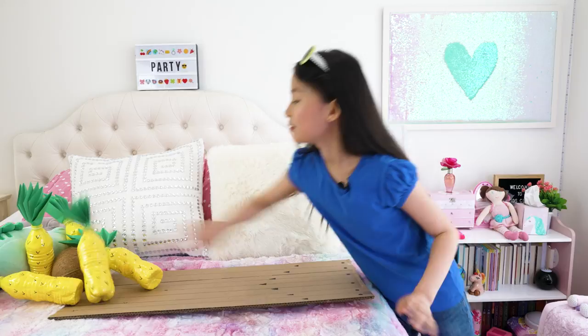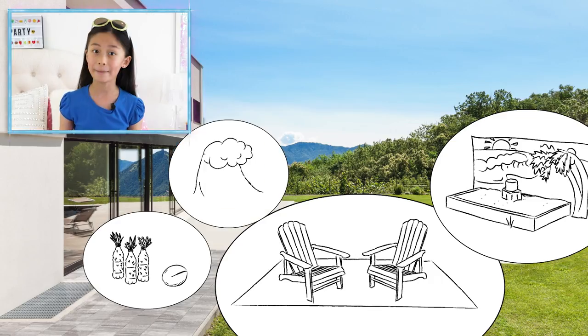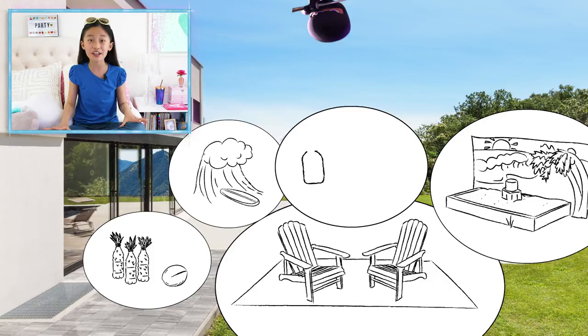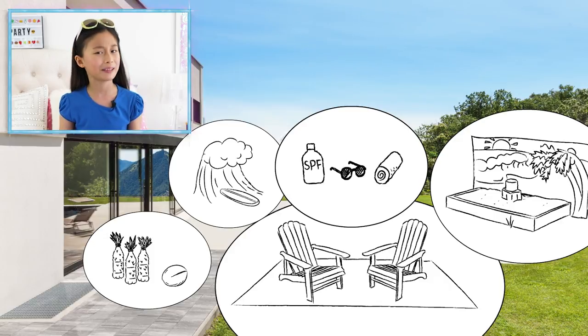It works better if you're not bowling on your bed. Partygoers might not actually surf at this party, but they can look like they are with this surfboard photo op. Fun tip! A sun station with sunscreen, sunglasses, and towels will keep guests comfortable while they have fun in the sun.